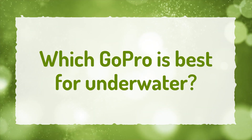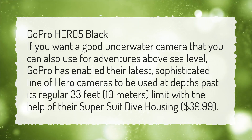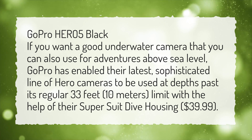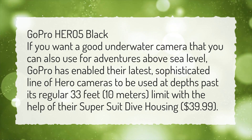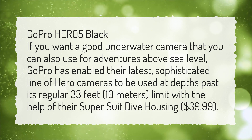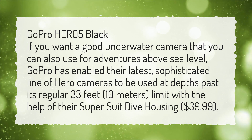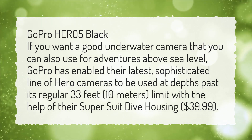Which GoPro is best for underwater? GoPro HERO 5 Black. If you want a good underwater camera that you can also use for adventures above sea level, GoPro has enabled their latest sophisticated line of HERO cameras to be used at depths past its regular 33 feet, 10 meters, limit, with the help of their super suit dive housing, $39.99.